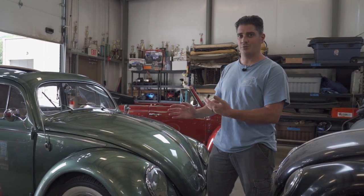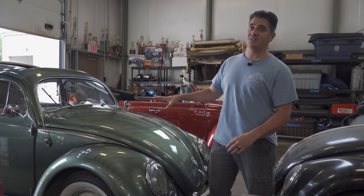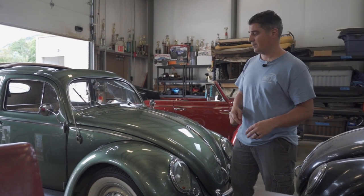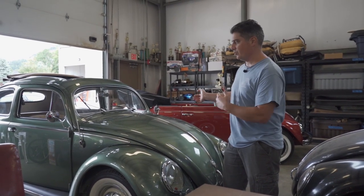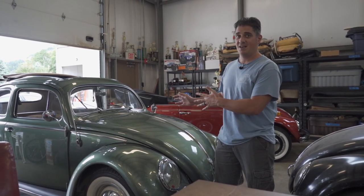We'll probably go year by year or year-specific. This is a 1956 oval window rag top Beetle - we did this car for a client named Mike, based out of Texas. I'm going to go through the basic functions of it and if you guys want to add to it, put it in the comments section below. I'm going to show you how to operate these vehicles.